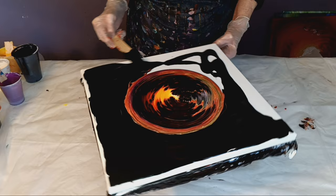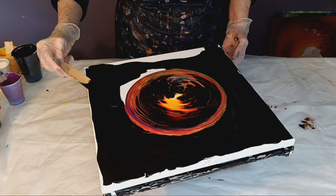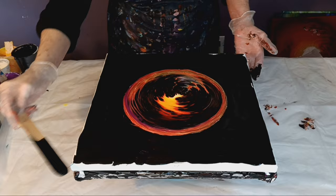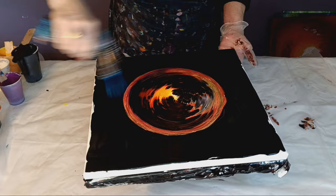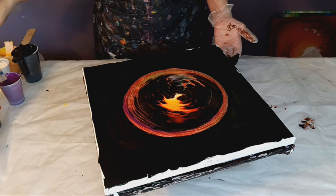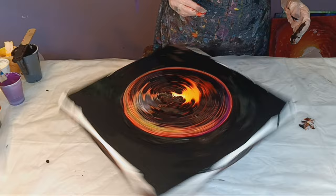How is everybody doing today? You need a flow extender to keep your pour from rolling under. I might spin this — at least I'm going to give it a little spin here. Always make sure your paint's in the center of your canvas.